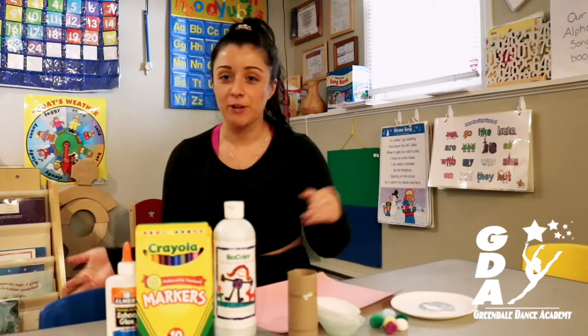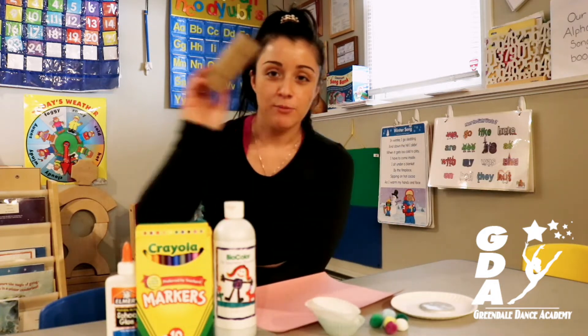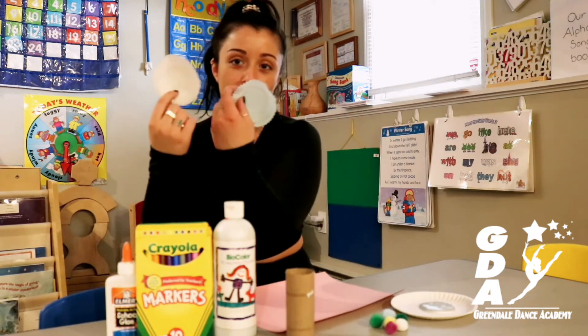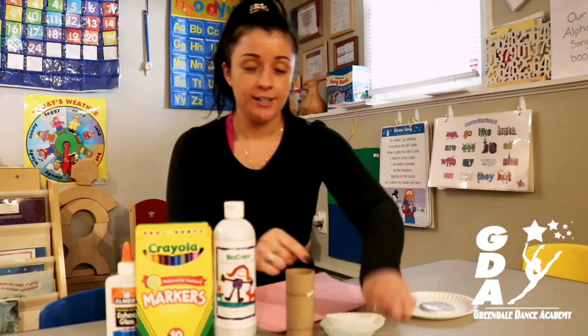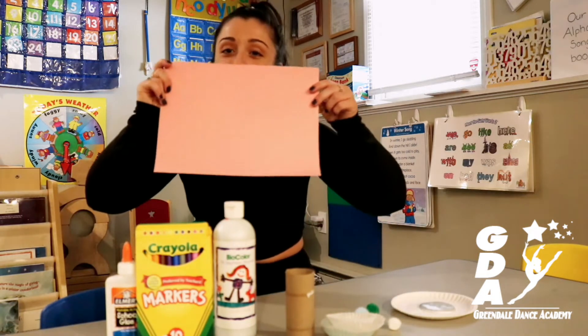So as you guys saw, it's a fun little spring project because bunnies will be coming out soon. All you'll need for this is Elmer's glue, some markers, paint — you can pick any color you want, I picked kind of like a sparkly white — you need an empty roll of toilet paper which I'm sure we all have, you're going to need cupcake holders (these are optional, you don't have to), some cotton balls, and a piece of paper, any color you want.